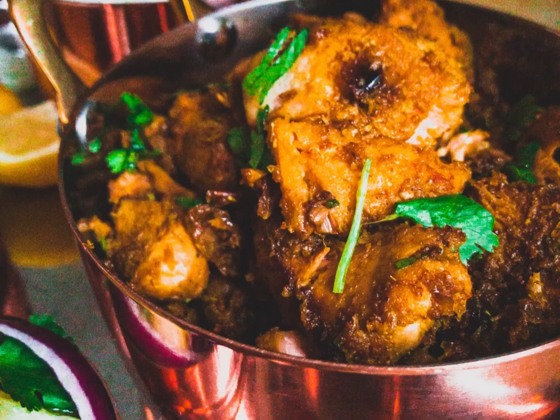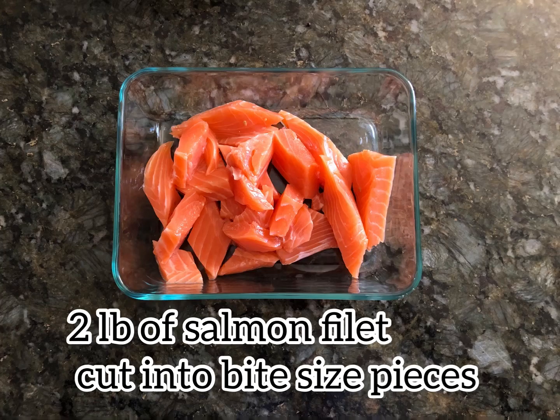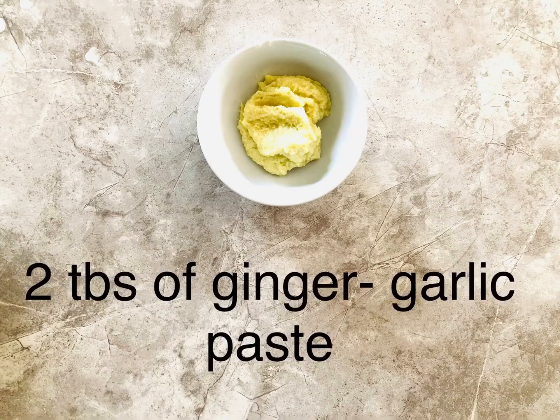I made this quick and simple masala dry salmon. For this recipe you need about two pounds of salmon fillet cut into bite-sized pieces, one large onion chopped, one medium tomato chopped, and about two tablespoons of ginger garlic paste — fresh or store-bought is just fine.